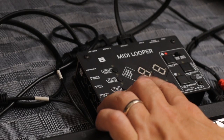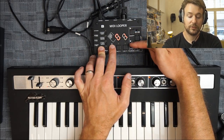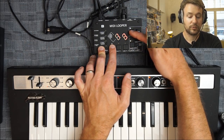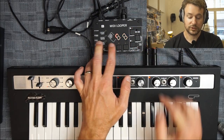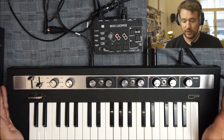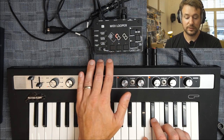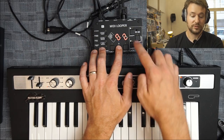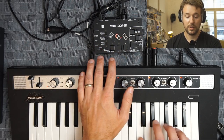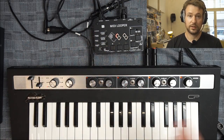To set up the MIDI channel for a voice, hold the function button and the voice button you want to adjust — it tells me the current channel number. With the record and play buttons, which have up/down arrows, I can change the channel from one up to 16. If I'm on channel two it won't trigger anything; back on channel one the synth engine listens because it's set to listen only on channel one. I can also set voice B to channel one so both A and B play together, while voice C stays on channel three.